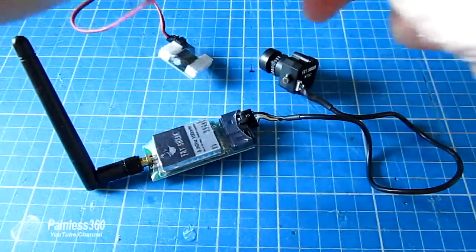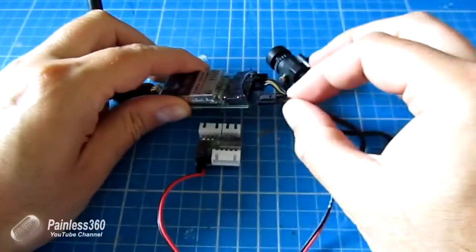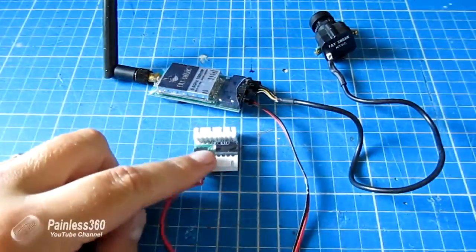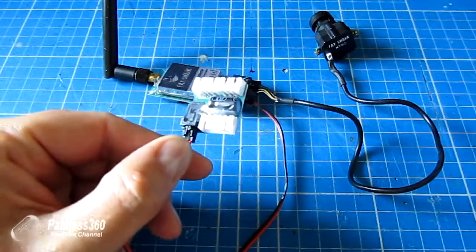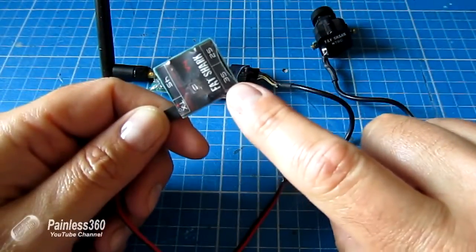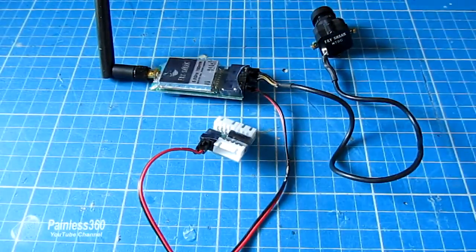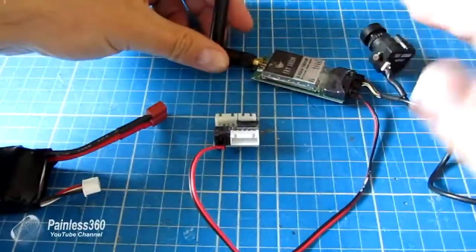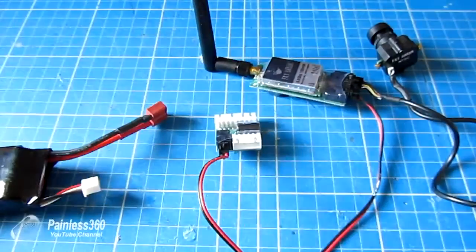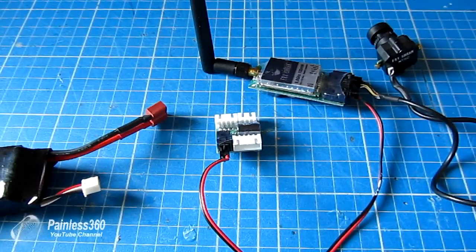The final thing is the power, and that fits easily into the other connector on the transmitter — and there we are, it's all together. The nice thing about this newer version of the Fat Shark power unit is that, if we look at the back, it will take 3S, 2S, and 4S batteries. One important note: never ever power up the transmitter without an aerial installed, otherwise the transmission circuitry on the transmitter will start to fry — it needs the load there.